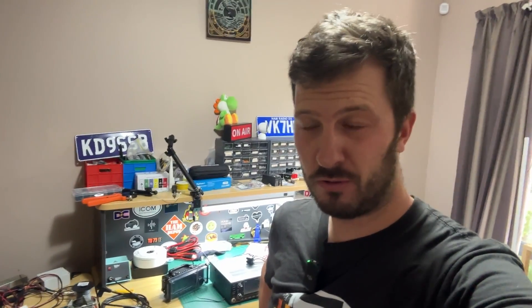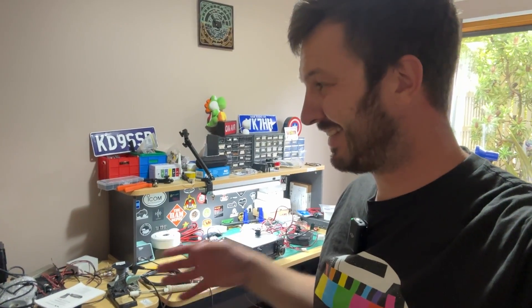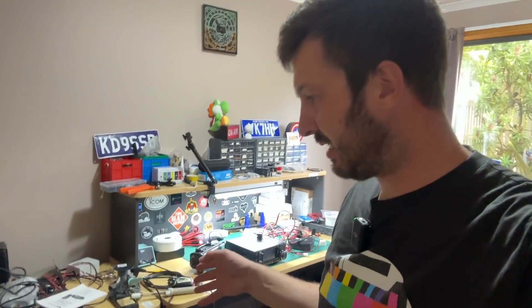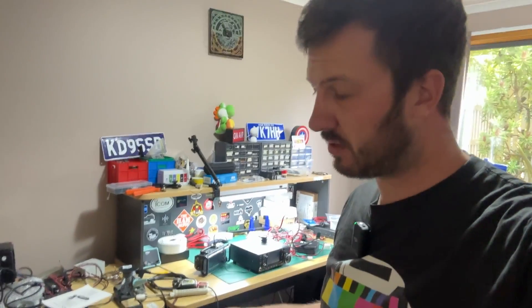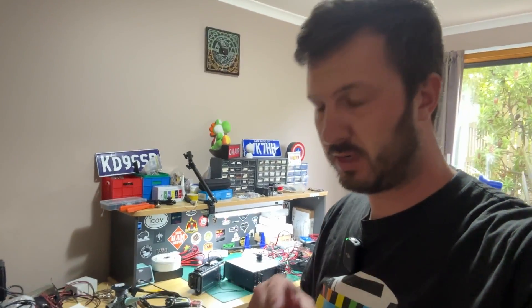I have way too many ham radio projects that I need to do. Does that sound familiar at all? You're probably like me and you just don't know where to start with any of this stuff. So I've got to make a start. I want you to let me know in the comments what you would like to see me video, because I'm going to do a lot of videos on all of these projects. I'll go through them in a sec.